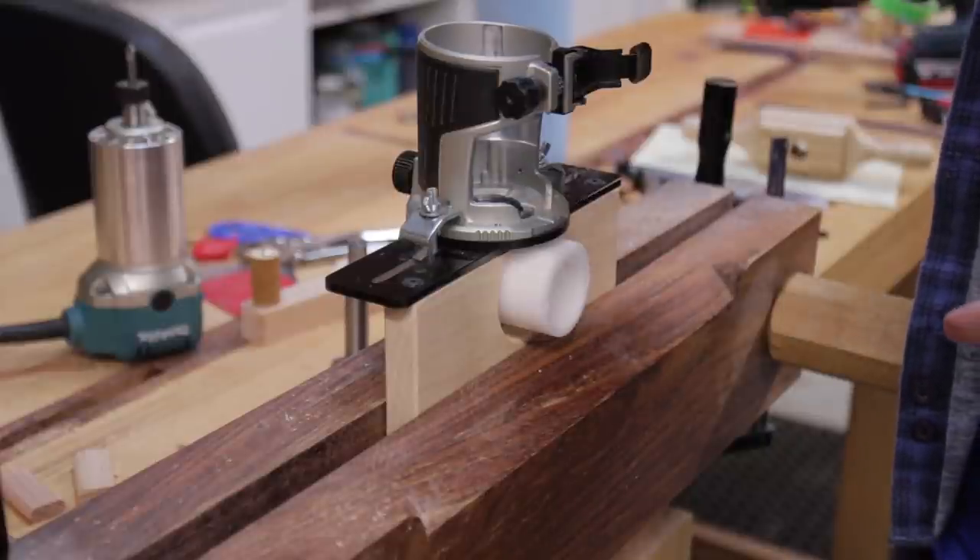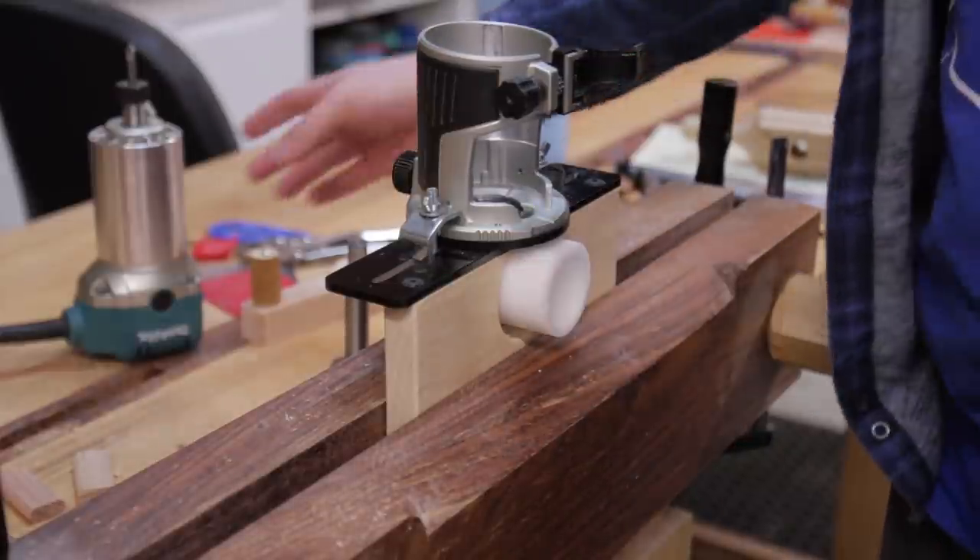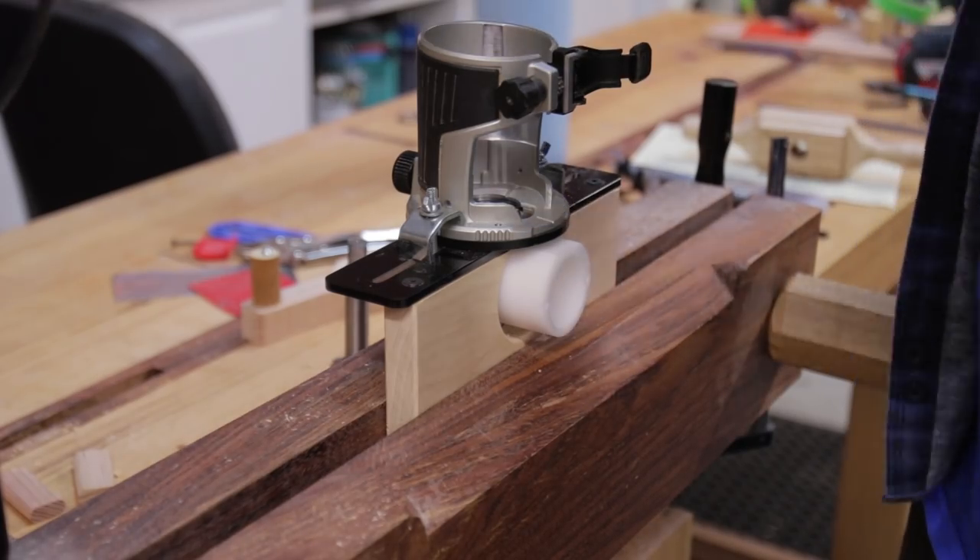This is the Beale Big Threader Jig that comes in multiple sizes — mostly just the insert there — and it accepts a trim router.